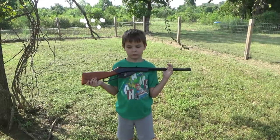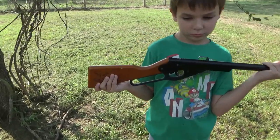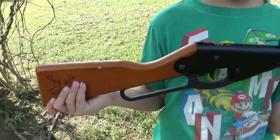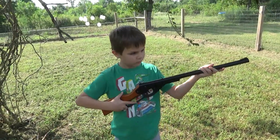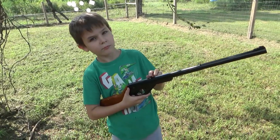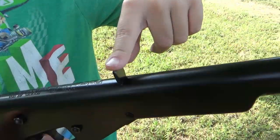Hey guys, today me and Tyler are gonna do some target practice. Here's the gun we're gonna be using - it's a little Daisy Buck BB gun. Tyler, show them where the back sight is. Right there is the back sight.